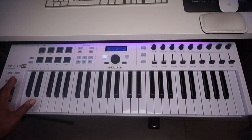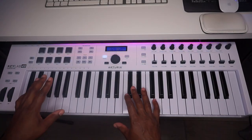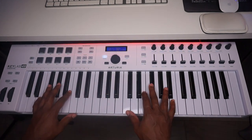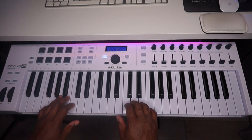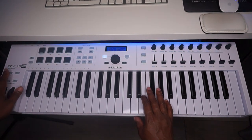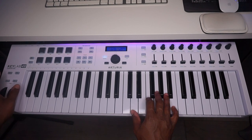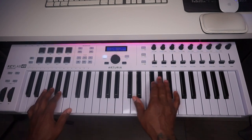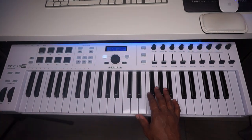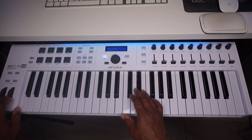Quick overview of what the KeyLab 49 comes with. You've got standard size semi-weighted keys with a nice feel to them. Starting from the left, you've got your chord button — press that, hold it and you can use just one key to play your chords. I'll do a video on that. Then you've got your pitch wheel and mod wheel.